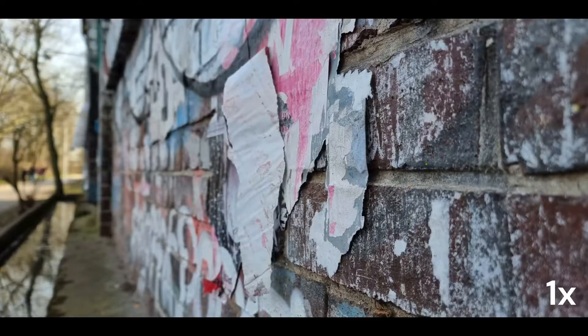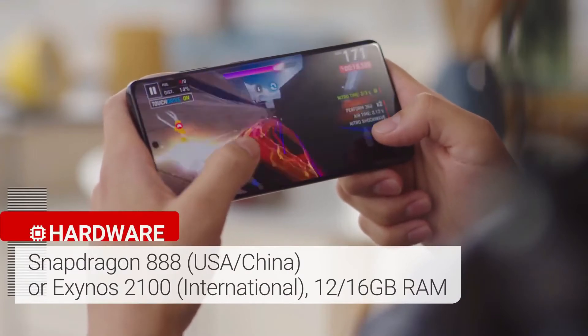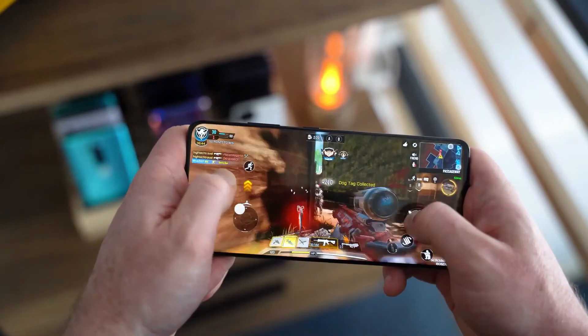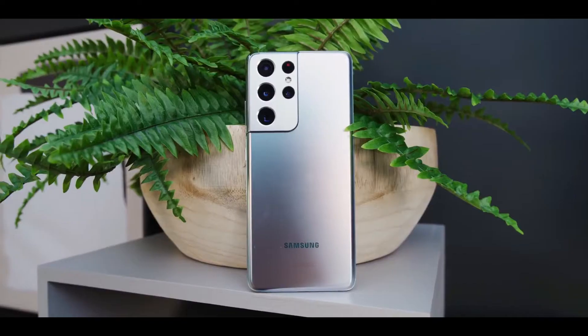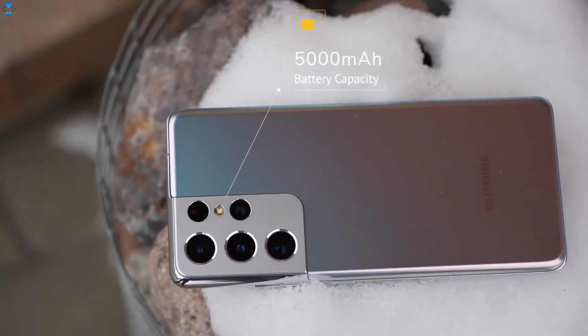Overall, the camera system in the Samsung Galaxy S21 Ultra is one of the best you can get on Android — it's incredibly versatile. The Galaxy S21 Ultra is one of the first phones powered by the Qualcomm Snapdragon 888 chip, complemented by 12GB or 16GB of RAM. If you are looking for a phone that can last all day, this is it — it comes with a 5000mAh battery and supports 25 watt fast charging.